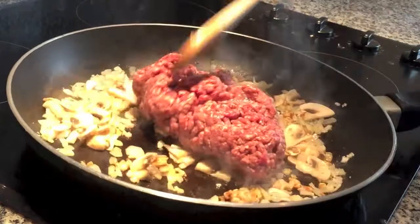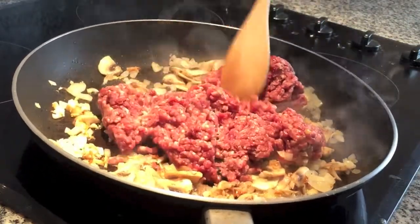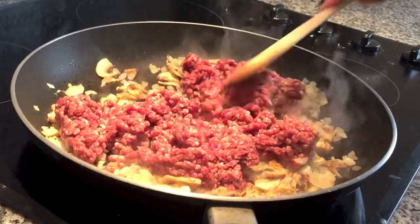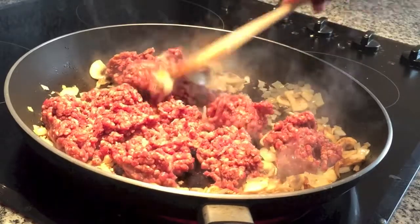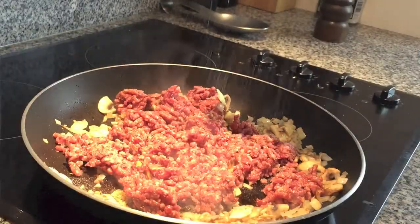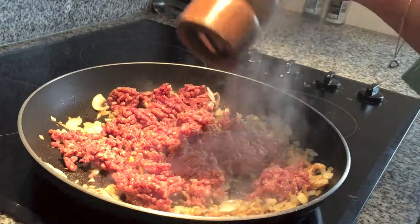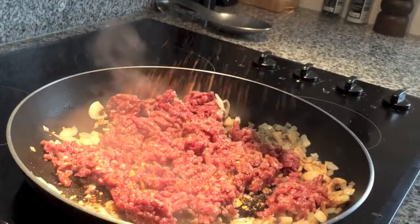Now for your meat. I normally like to use ground turkey as it's healthier, but for some reason it's not as readily available here in London, so I'm using minced beef I got from my local butcher, the Ginger Pig here in Marylebone — you should check them out if you're close. And don't forget to season as we go along. I'm also going to add some red chili flakes for a bit of heat.